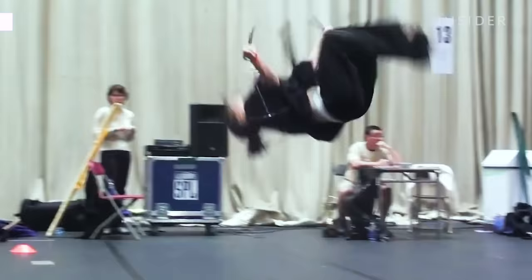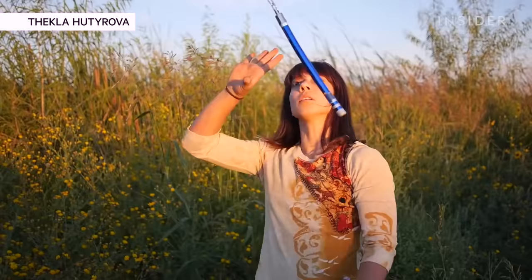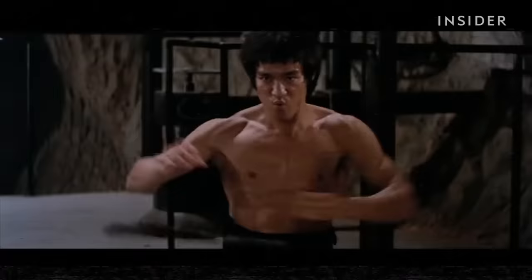Hi, my name is Tekla Hudirova. I'm a stunt woman and martial arts world champion, and I've been doing nunchucks and martial arts in general for about 18 years. Today we'll be looking at nunchuck scenes in movies and judging how real they are.